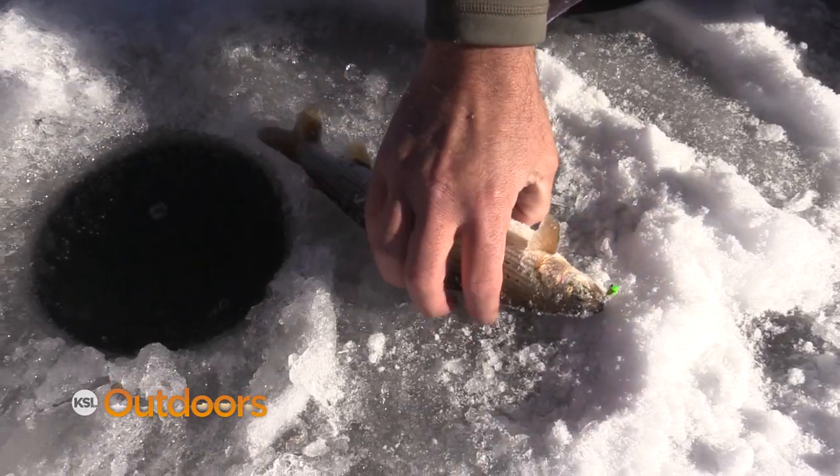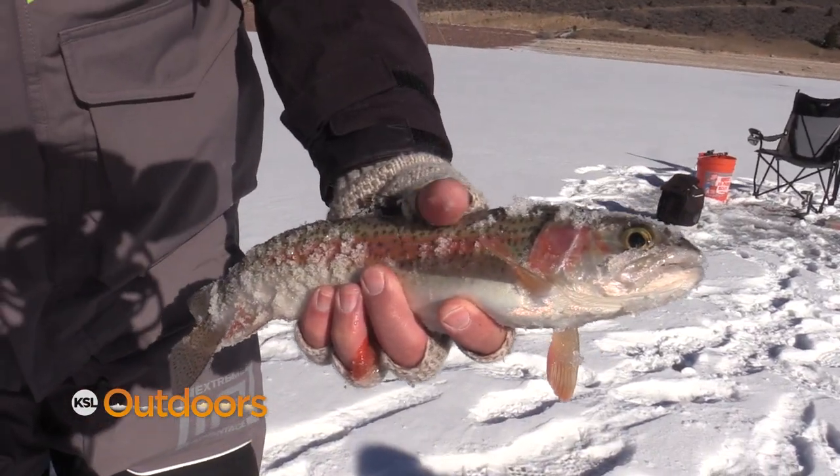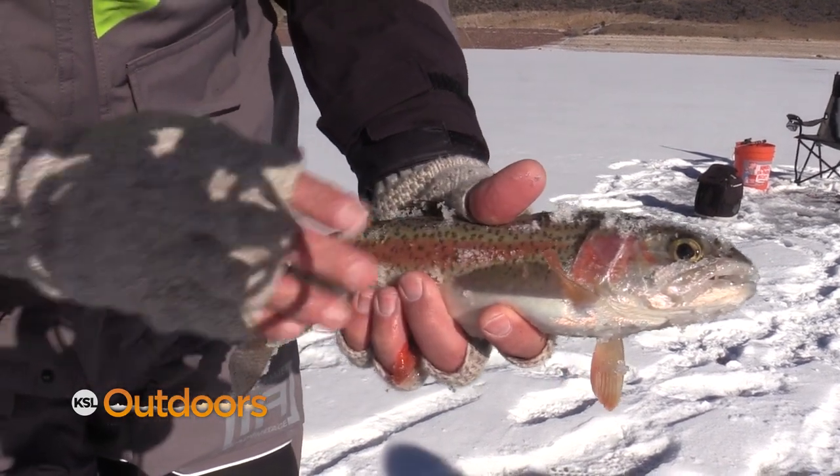That's a great grayling. I can't hook a grayling and he gets a double — a rainbow and a grayling, just my luck. Great rainbow. Beautiful. Doubled up.